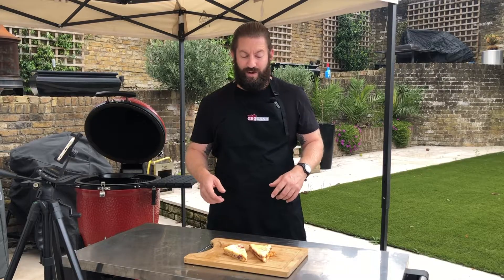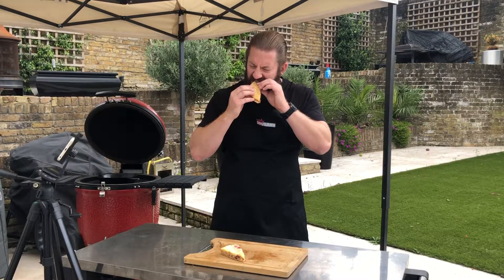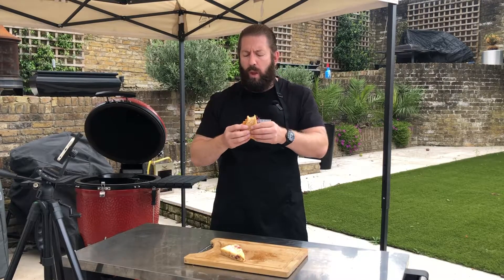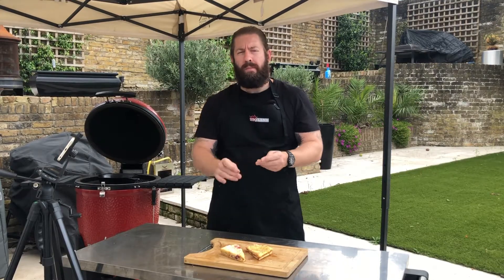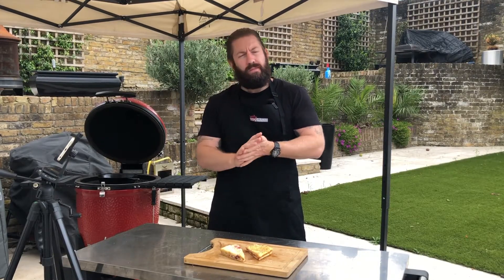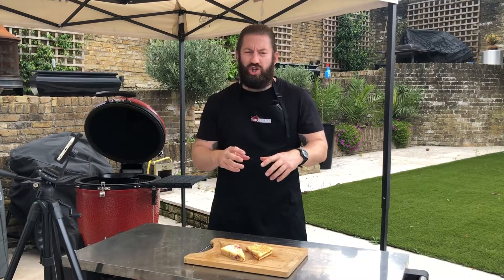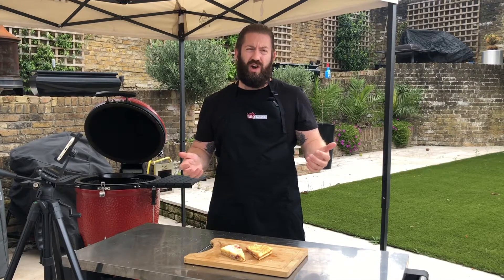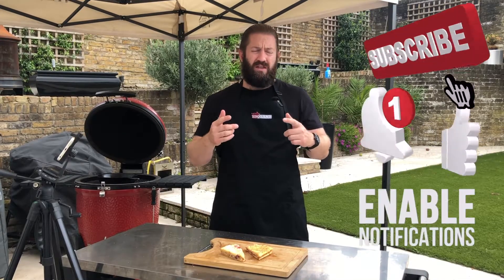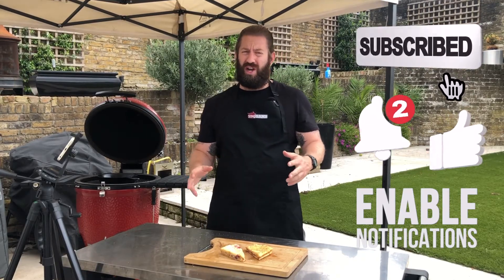So let's give them a go. Oh yeah, that's lovely. Nice crunchy batter, hot jam in the centre, nice bit of sugar on the outside. Perfect dessert to end your night. Amazing. Don't forget to like and subscribe to the channel and we will see you all soon for some more cooking action.